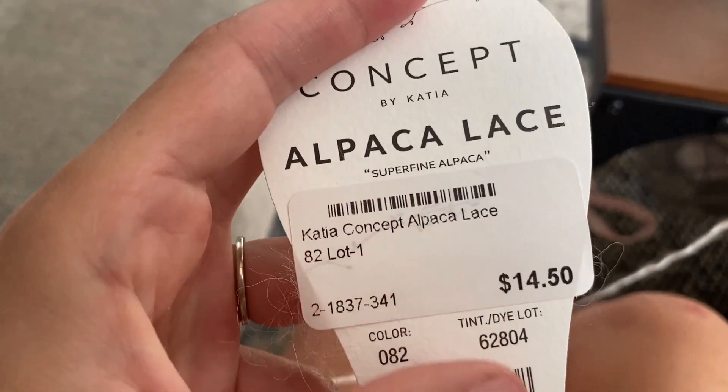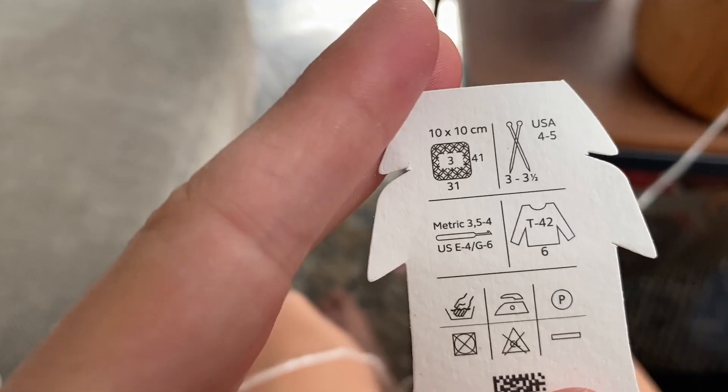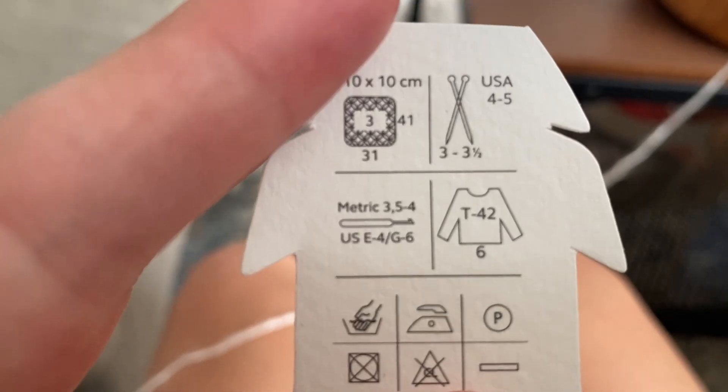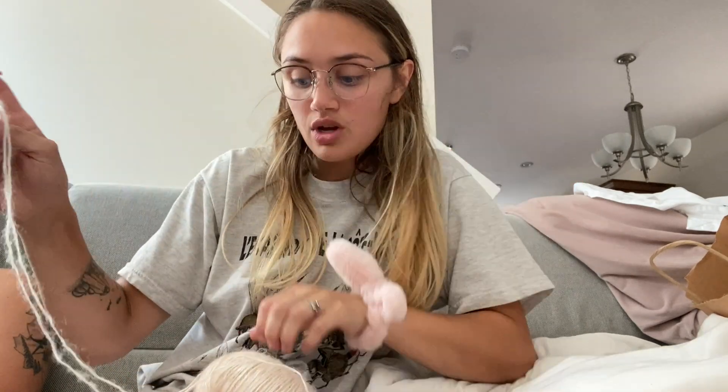It's called the Alpaca Lace, and it is super fine. This one is color 82 — it's this beautiful champagne color. I fell in love with it in the store. It is lace weight and it does call for this hook size. Because it is so fine, for the bodice portion I did decide to double up, so I'm currently using two of these skeins. Once this becomes a little bit tighter, I'm going to put it in my yarn bowl as well.